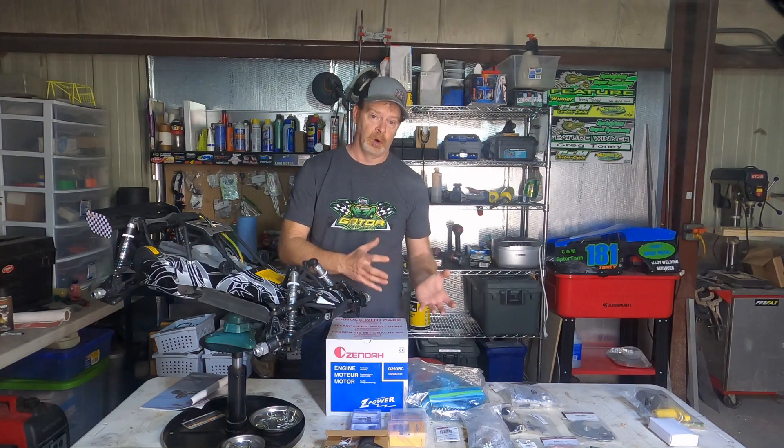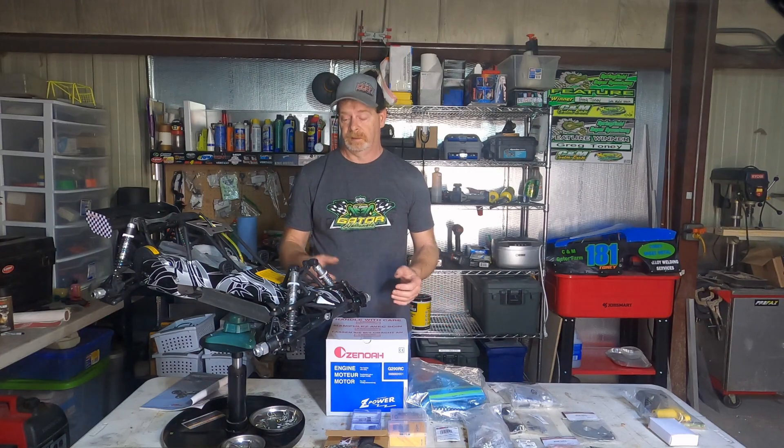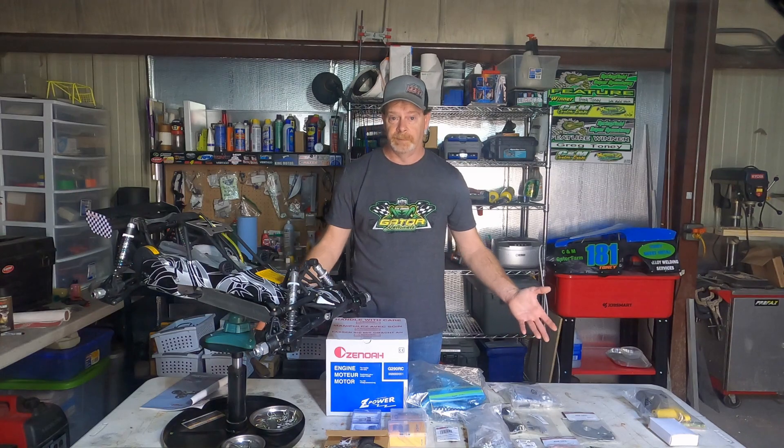Buying used, in my opinion, is the best way to start the adventure. Look for sellouts — you can get some really great deals this way. With a sellout you usually get the car, a radio, charger, extra parts, tires, tools, stand, and more. Sometimes you even get tables and lights. You just don't know.